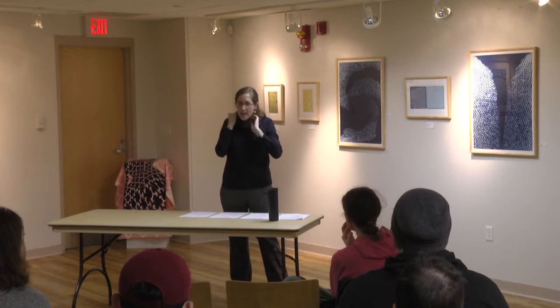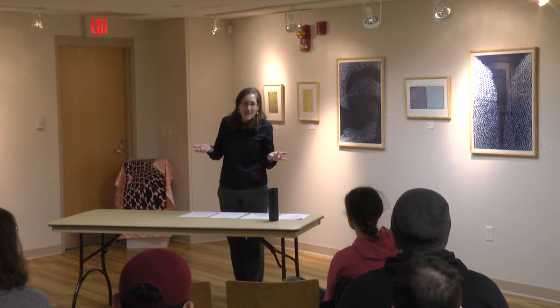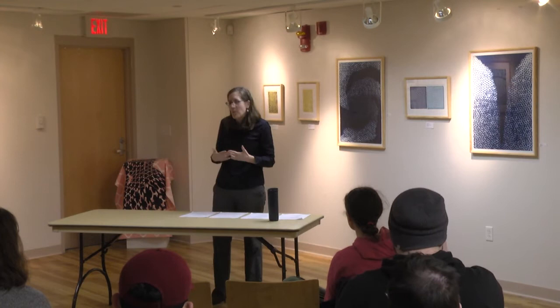And of course there is screen print. I think a lot of people are familiar with screen printing—mass production and t-shirts have made it very well known. It's basically taking a stencil and transferring ink onto the surface.